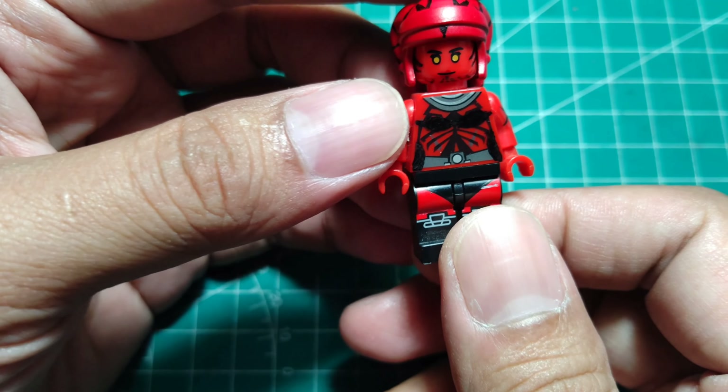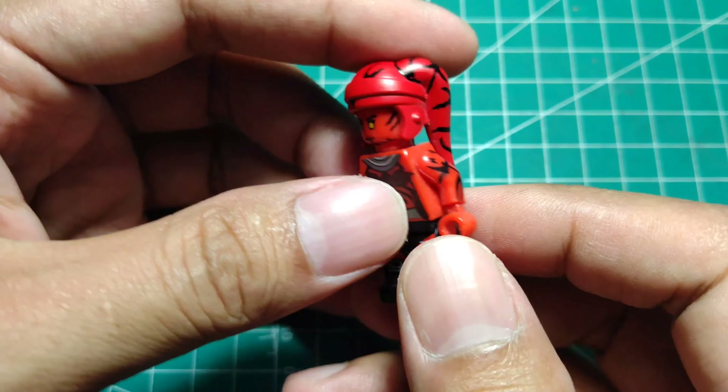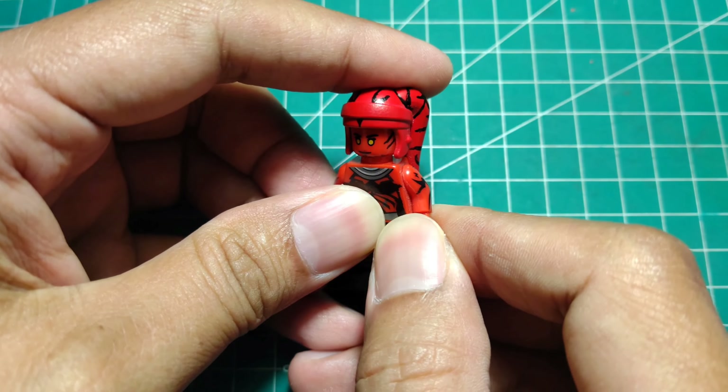Hello guys, welcome back to my channel Clone Engine 23. Darth Talon — oh, this is so hard to custom, just because of the tattoo markings on the body. This is so difficult for me because I'm not too expert with that kind of art, making those markings.